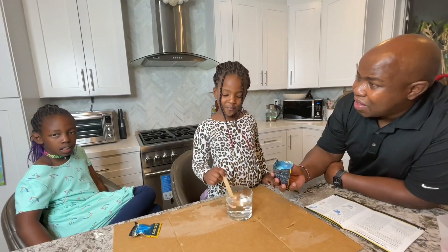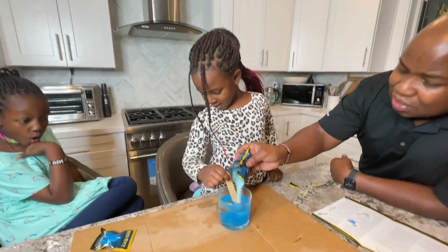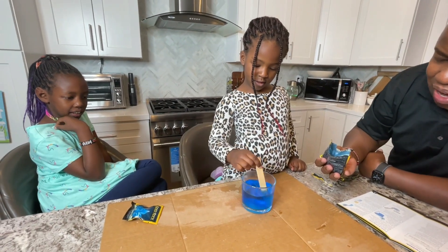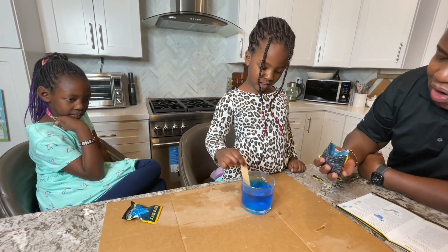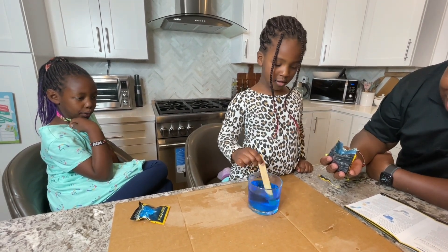I will be making my own — what color? I will be blue. Oh, that looks so beautiful! Don't stop — keep stirring, be careful it's hot. Mine looks like a very light pink and Mama's is a very dark blue.